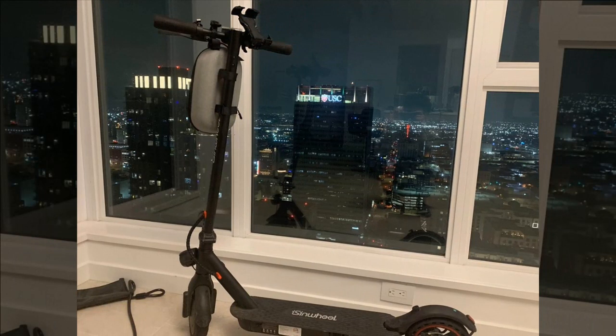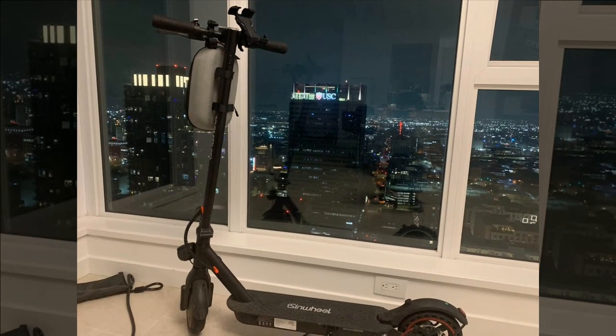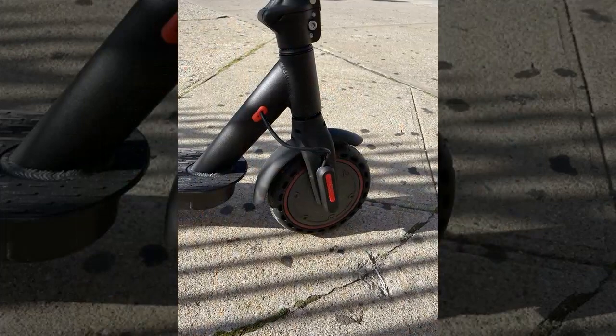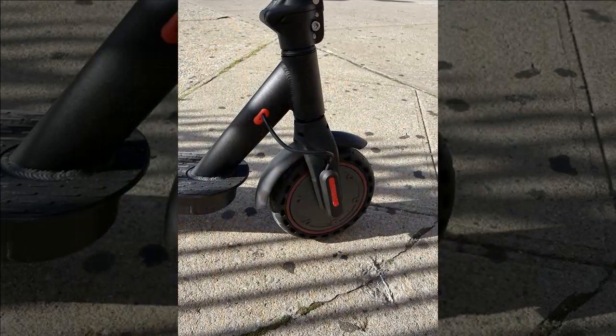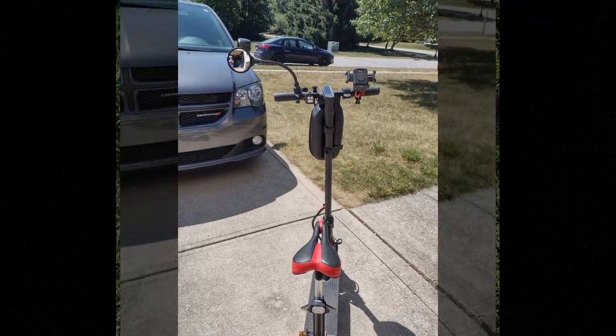Assembling the seat proves challenging due to unclear instructions, but ultimately provides comfort during rides. Despite minor issues, the scooter's overall performance and build quality impress the reviewer, who considers it a strong contender for future purchases and recommends it to others for its reliability and enjoyment factor.